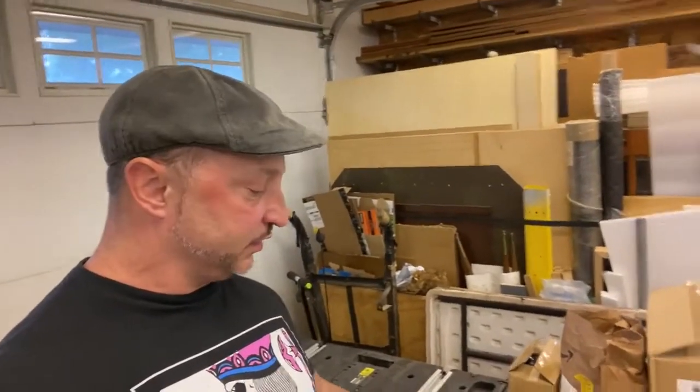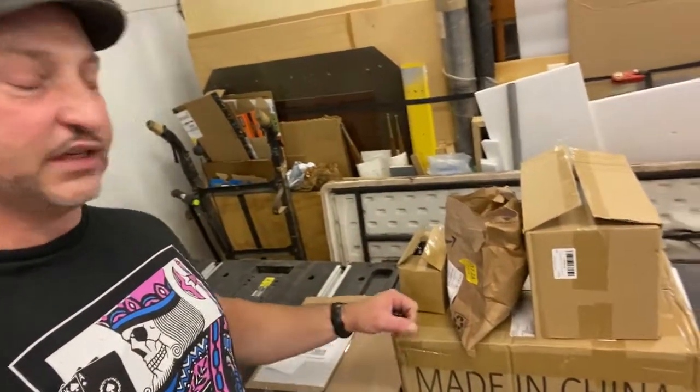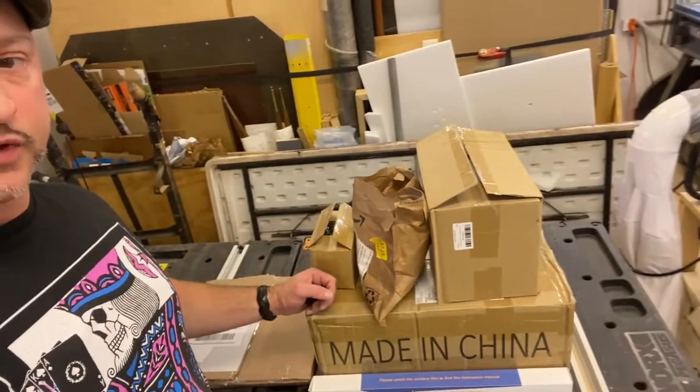Hello, welcome to my channel. My name is Joey and I'm going to be making a series of videos about a 3018 CNC hobby router that I bought. I'm going to go from start to finish on how I build it, what pieces I do and what modifications I make.